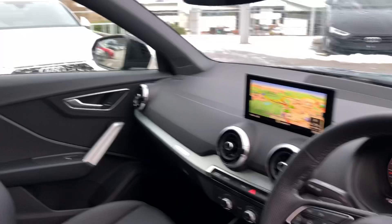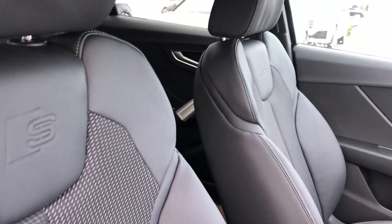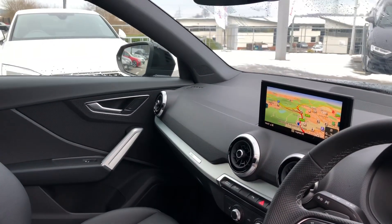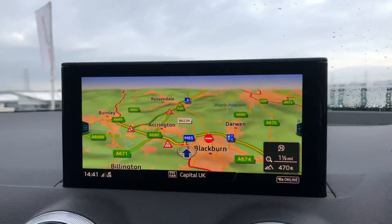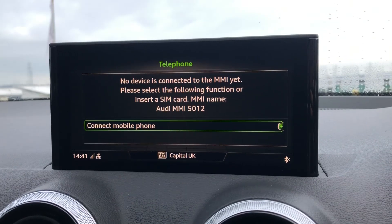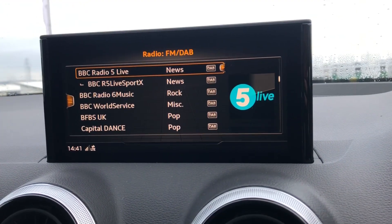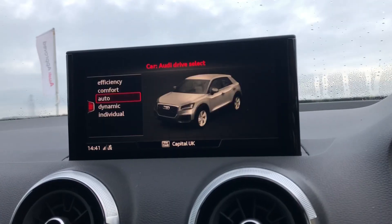Here we have the stunning sport front seats with the S embossing, and matte brushed aluminium inlays surrounding the large MMI, including satellite navigation — really good for anyone who does a lot of travelling. Bluetooth phone connect again just takes the entertainment service to another level, and we have DAB digital radio as well as an external media player.